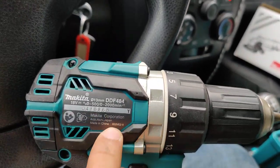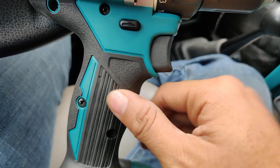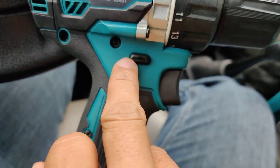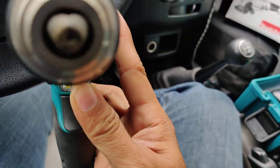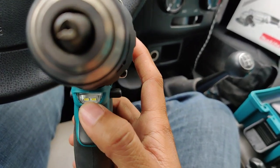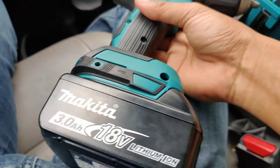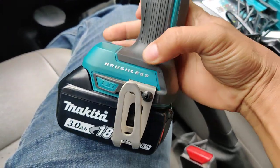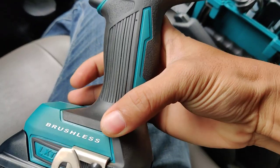This is a soft rubber, soft ergonomic grip. This switch is for forward and backward direction, and this is the main speed control. It also has twin LED lights. Here we see the battery slot and the hole for the belt hook.